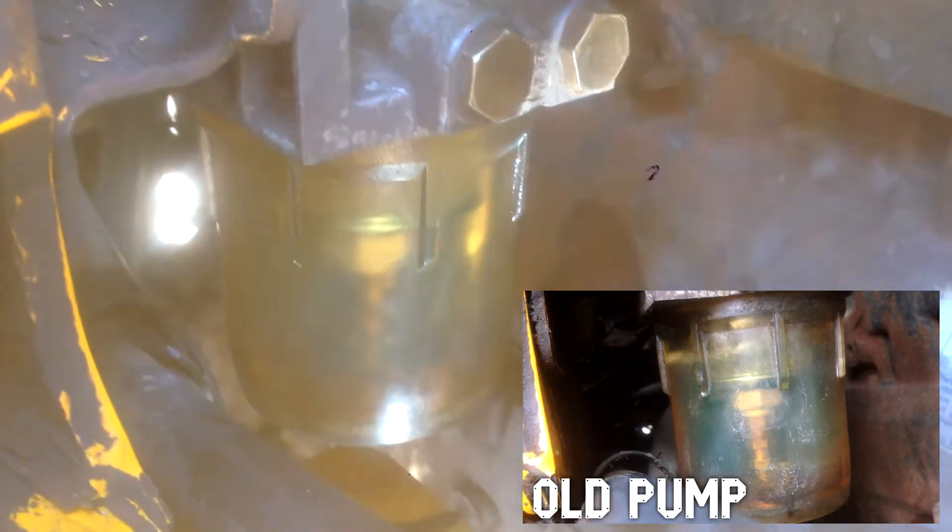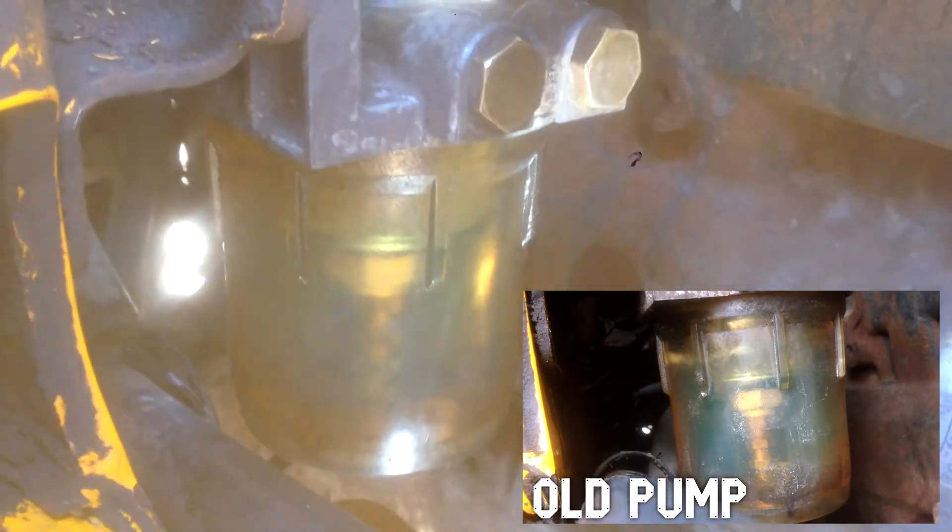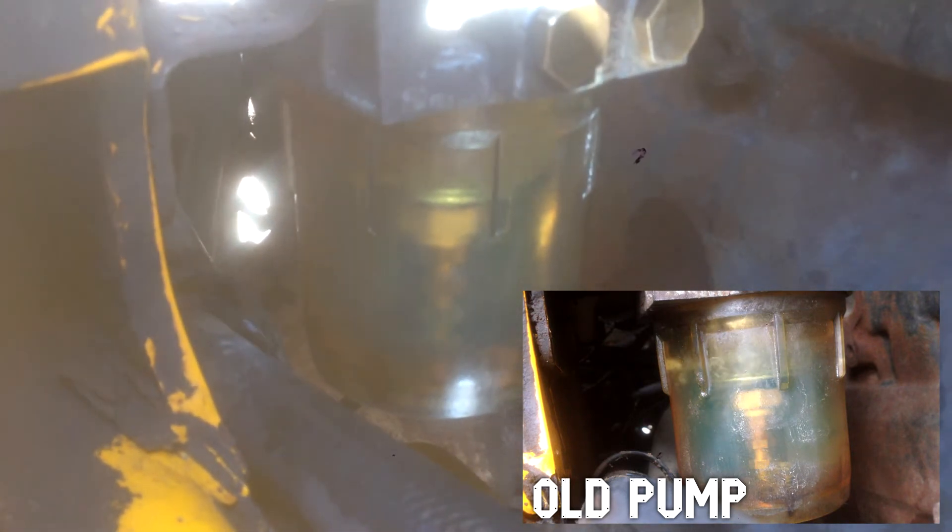Another thing I'll point out is with this new pump the bowl on the sediment filter is staying completely full of fuel. With the old pump you would have seen it — it just didn't have enough power to keep it full.